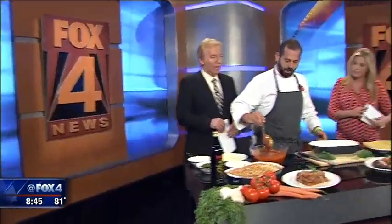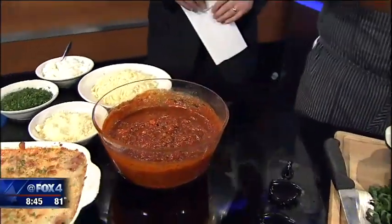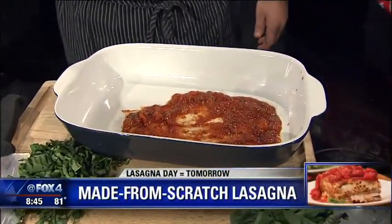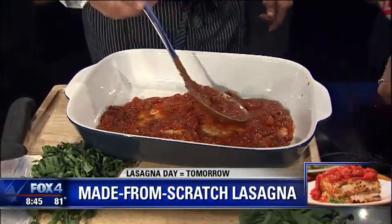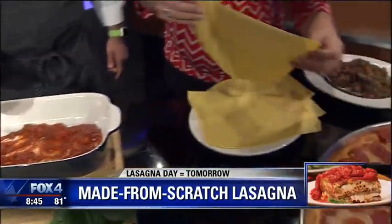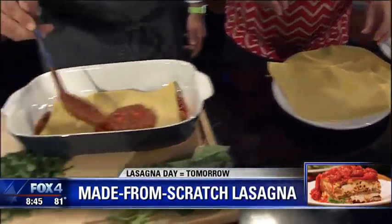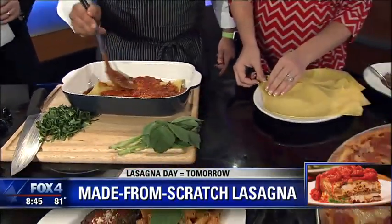So what we do — we have our bolognese meat sauce. It's braised with Chianti. We spread it in the bottom, then lay the lasagna sheet. Then we do a little bit more meat sauce on top. You can smell it — the aroma is delicious.